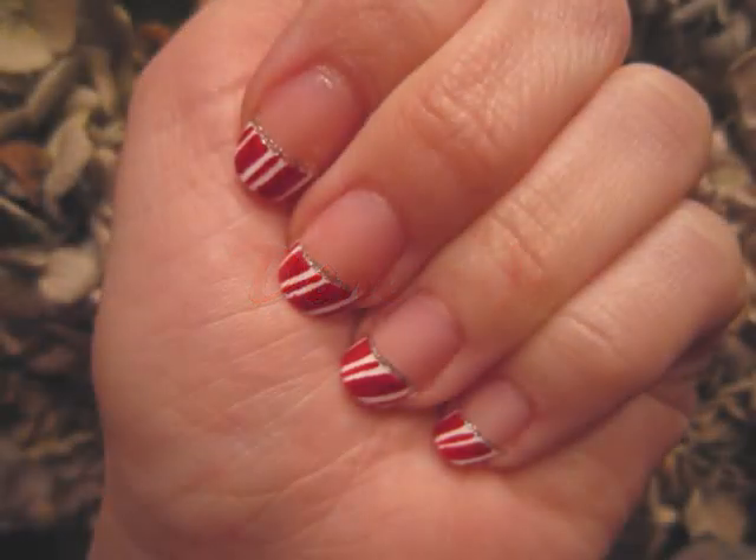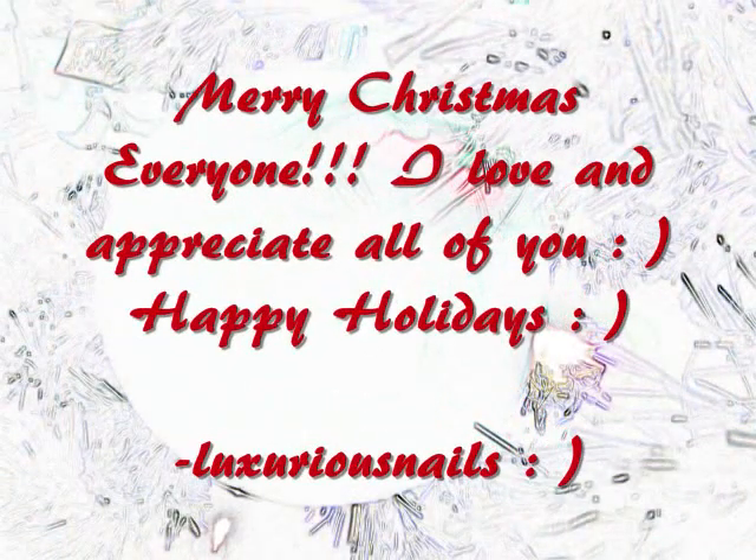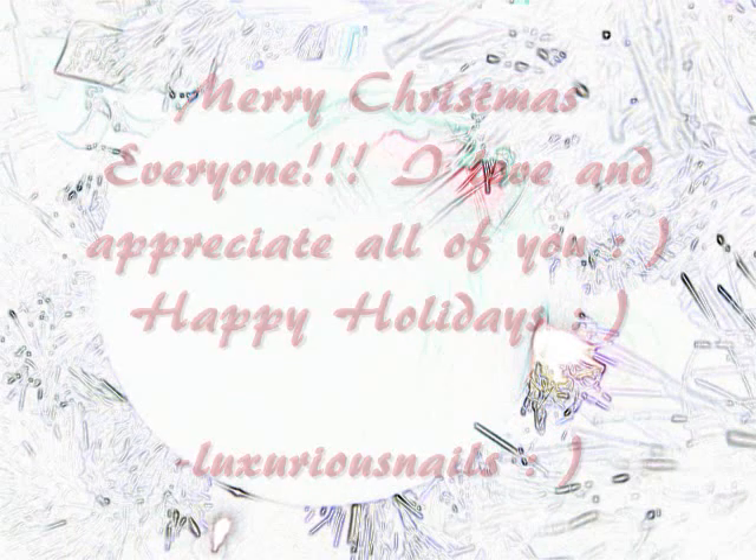Thank you so much for watching. I hope everyone has happy holidays with their families. Merry Christmas to everyone and I'll talk to you guys in the next video.